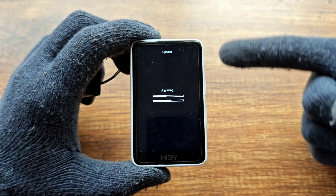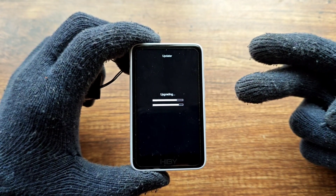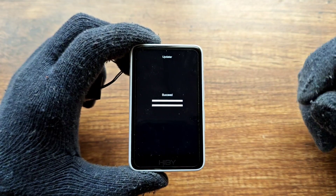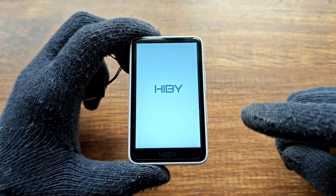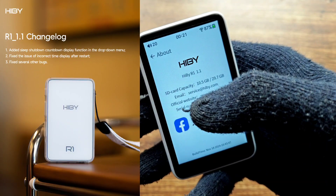Remember, before hitting update: first, be connected to Wi-Fi; second, have your SD card installed. Do not proceed without an SD card, because otherwise there won't be enough space to download the OTA. As you can see, the update has been installed and the device is now booting.